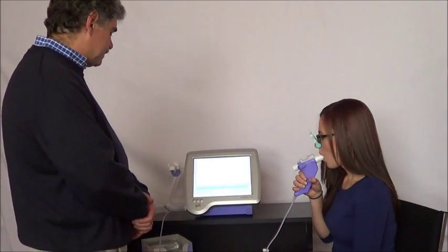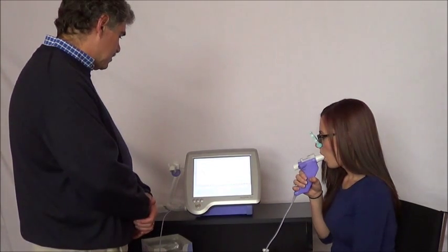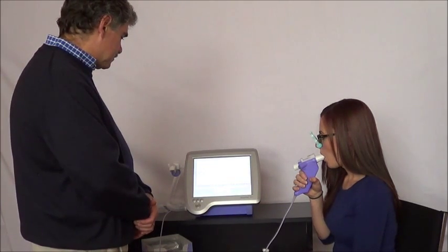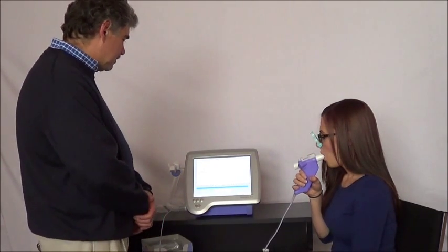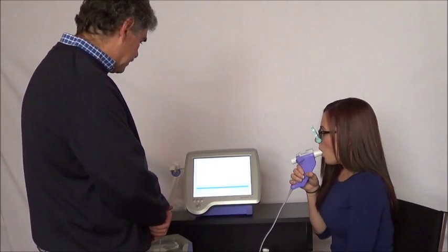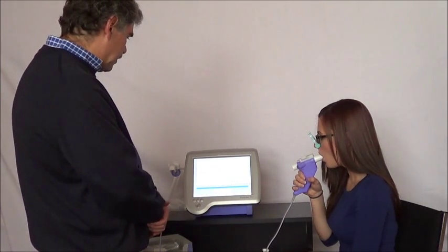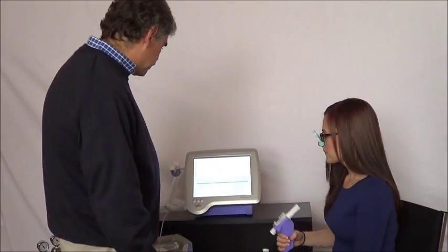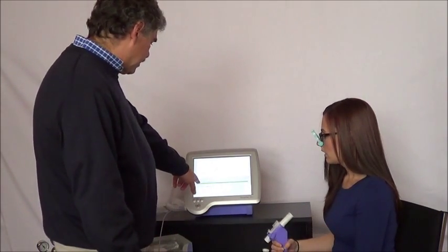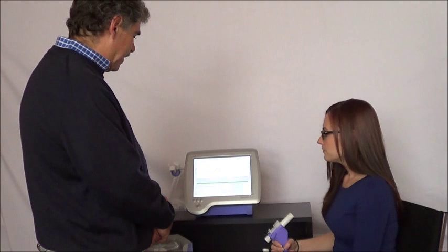Go ahead and breathe normally. Nice and relaxed. Now fill your lungs completely — fill, fill, fill — and exhale. Full exhale, keep going, keep going, keep going, keep going, keep going. Great. Session complete, great job. We got a grade of A with 10 milliliters of reproducibility. That's an excellent slow vital capacity.